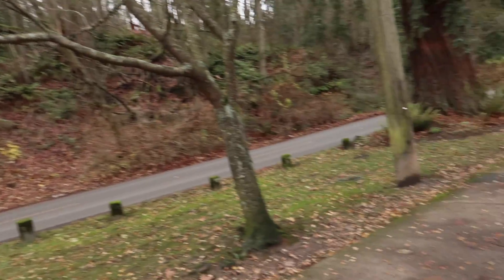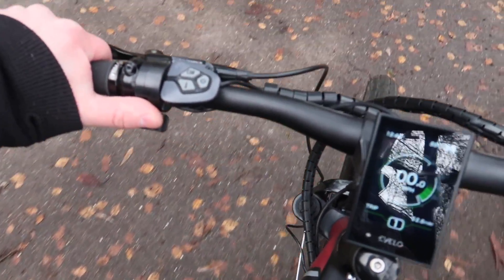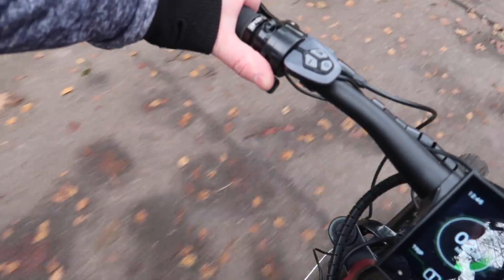Just coming to a quick stop on the bike path here. I'm going to show you how that throttle functions from a stop. We've got that right on the left-hand side — I'm just going to press this here. And off we go.